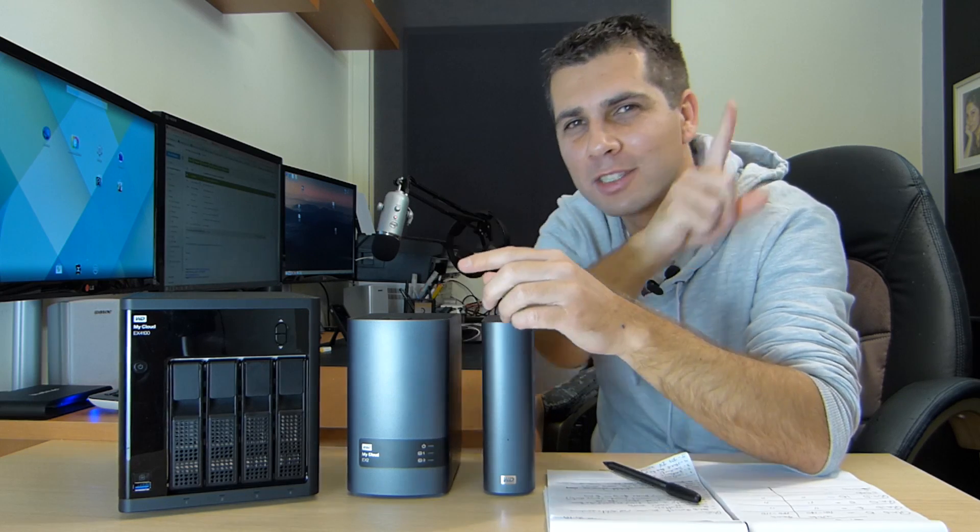Hey guys, welcome back to the last video of this mini-series regarding the EX4100. I hope that you enjoyed all the videos I've made and shared with you. If you missed any of those, just click right over here on the YouTube cards and you will have all the other videos available. On this particular video I'm going to share with you if I think this device is worth it or not, and the things that I liked the most and the things I liked the least, as I always do.